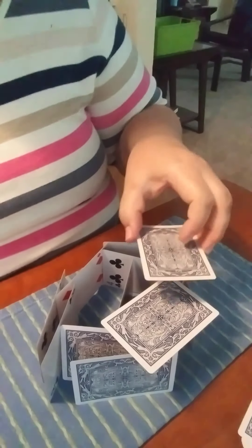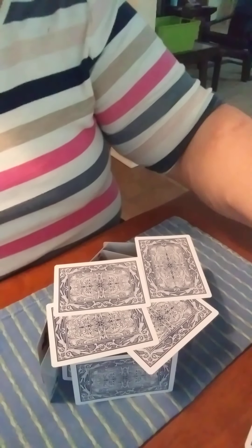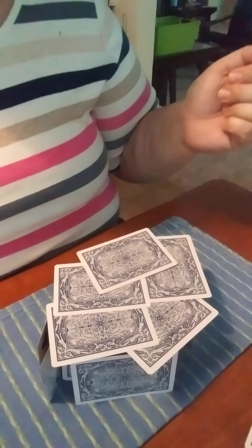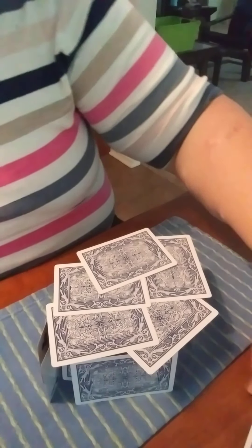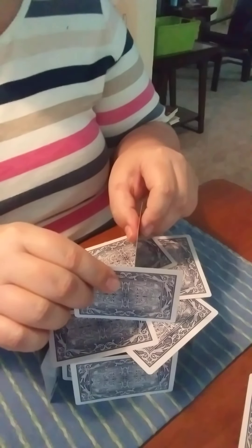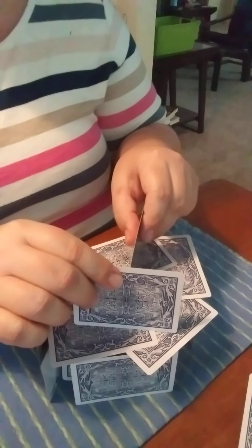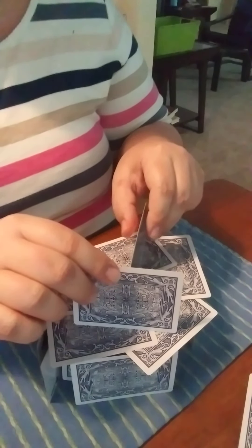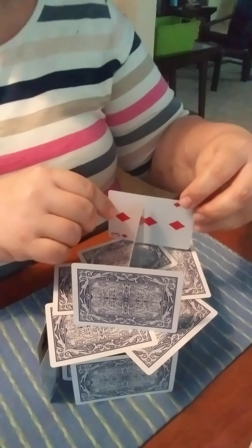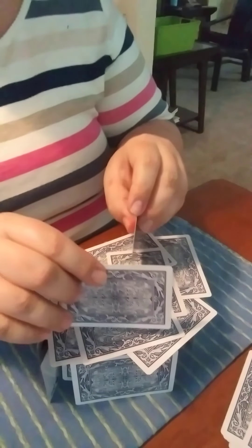Now I'm going to start putting on a roof. I'm just going to lay the cards on here. So now I've got a one-story little house. Now I'm going to try — wish me luck — I'm going to try to build on top. This is when it gets harder, because all the cards laying on top are not all laying exactly the same, so some fell down and some are a little higher than the others.